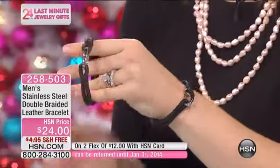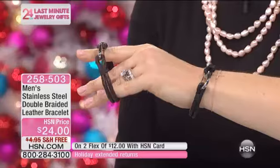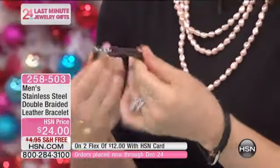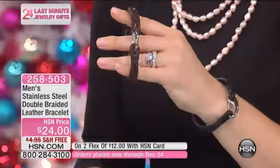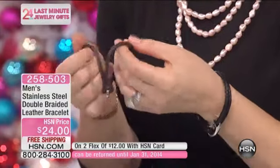You could wear this to work. You could wear this at play. These are just as cool in the summer — they're great all year long. In the summer with a T-shirt, this looks great on with a pair of jeans, but it also looks casual. Even if you want to wear it out in the winter, it doesn't matter. It's very, very nice.